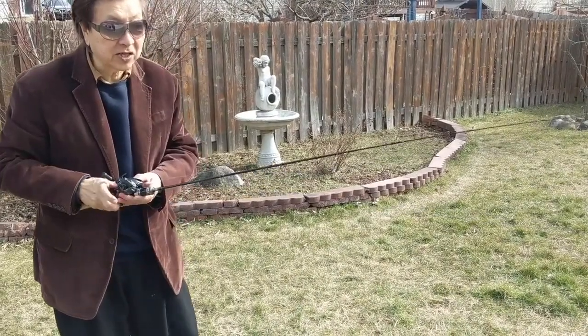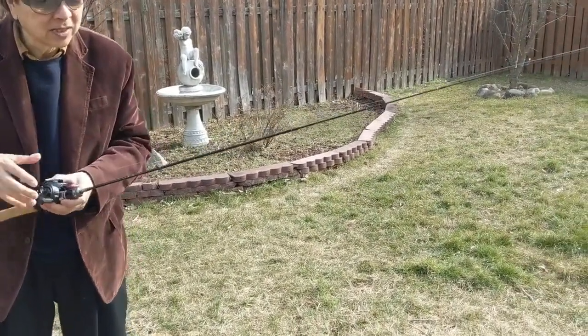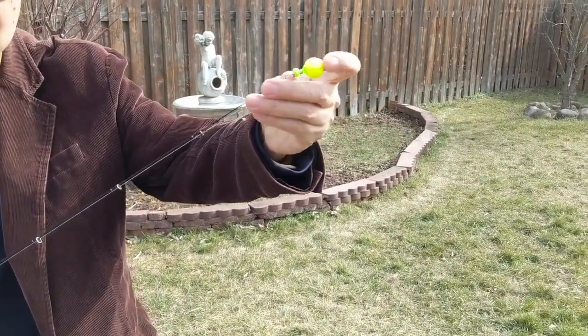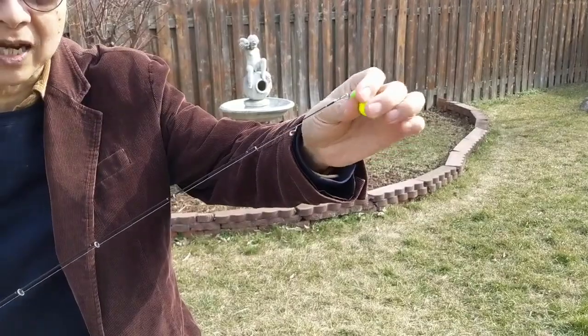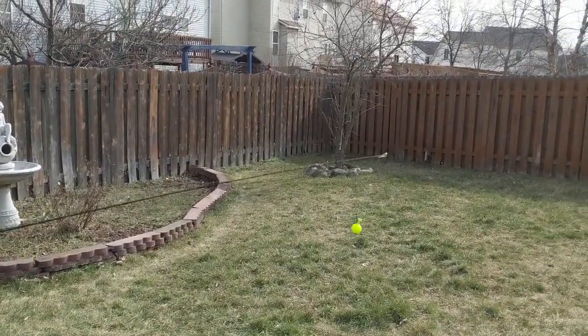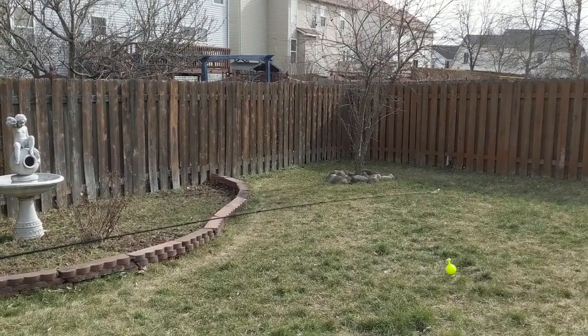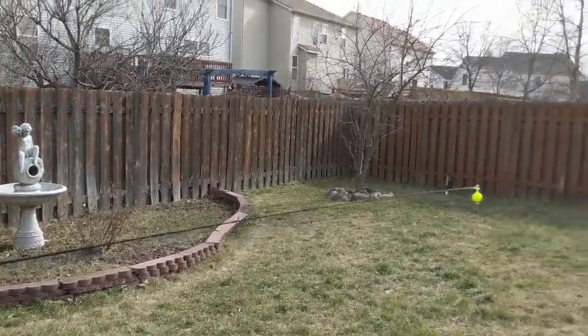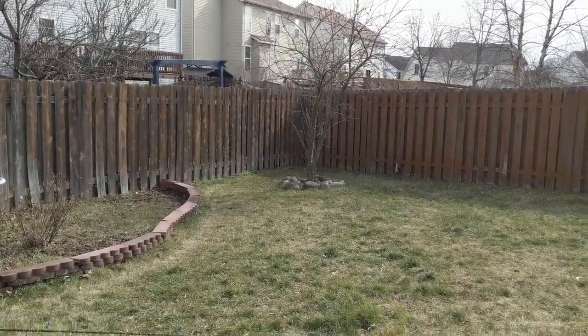Two things are important. Number one, the line is shortened to the tip of the rod so there is no slack. Normally we have a little slack, shorter than six inches, but for underhand cast — no slack.